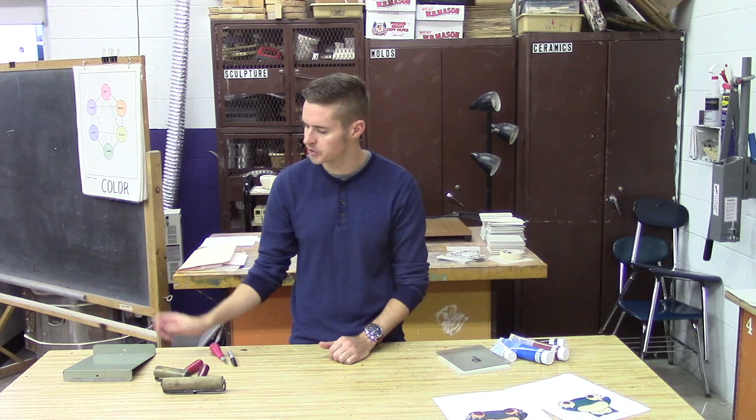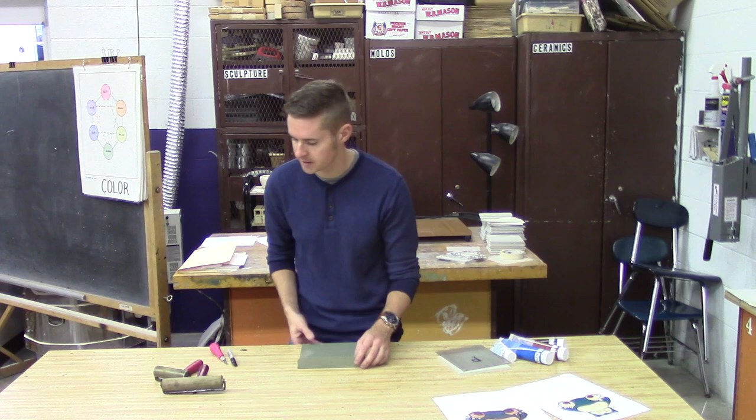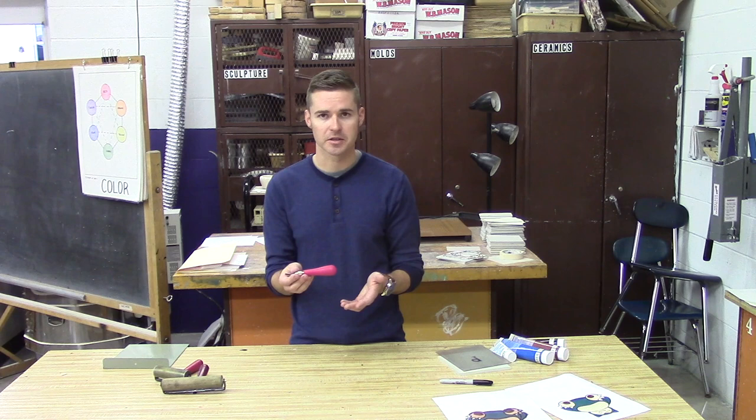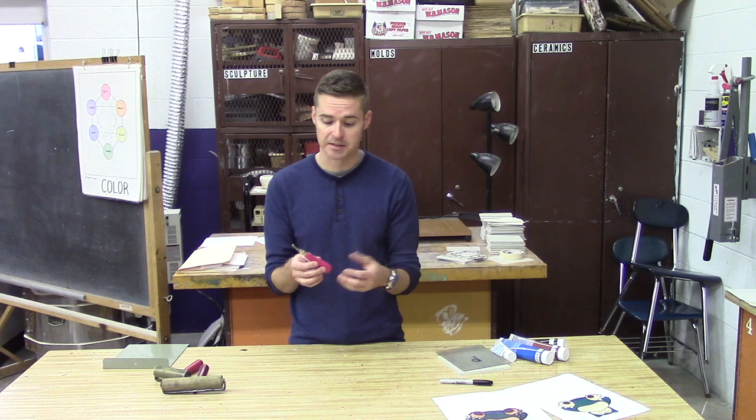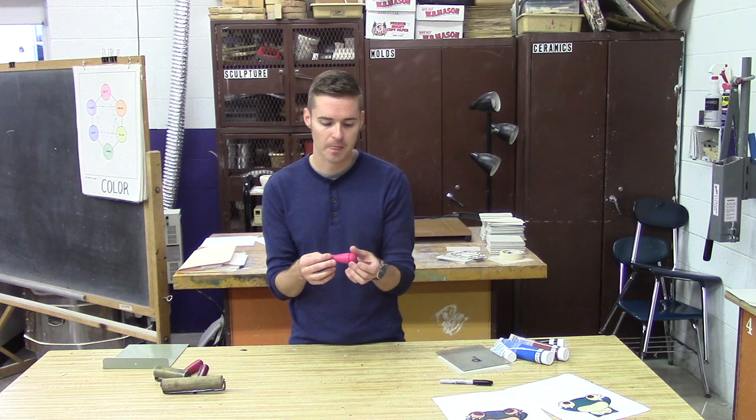I use a bench hook for safety — it hooks right onto your work area. This isn't necessary to do the project, but I prefer to use it so safety-wise we're all covered. You're going to need a sharpie, which will come into play later when we start outlining the image, as well as a pencil to trace, and tracing paper to transfer the image. Last and probably the most important tool is your gouge — the tool we use to remove the linoleum and make the relief. This is a Speedball set that comes with different blades inside that you can change by size.